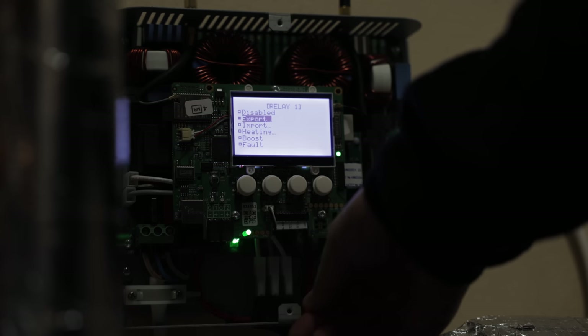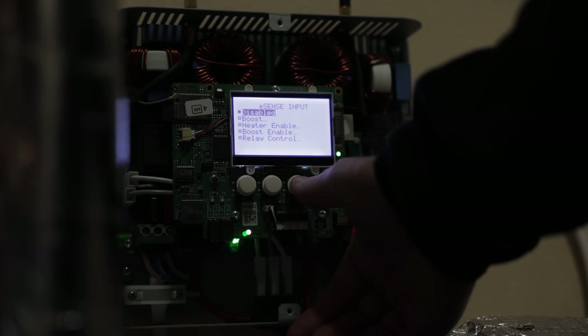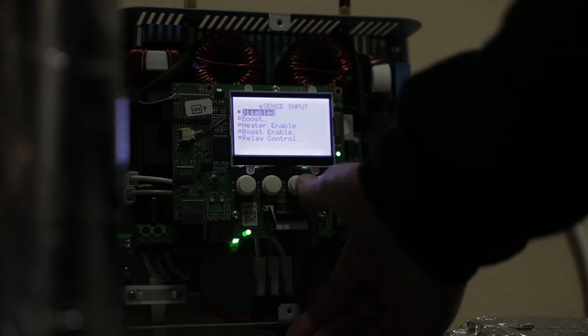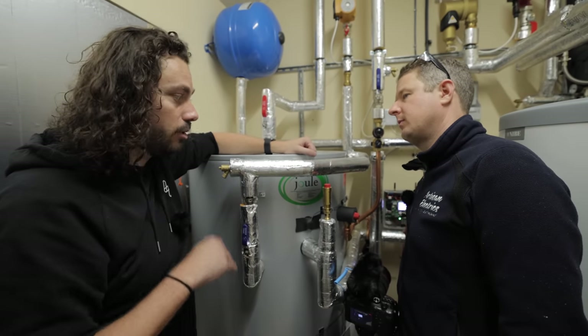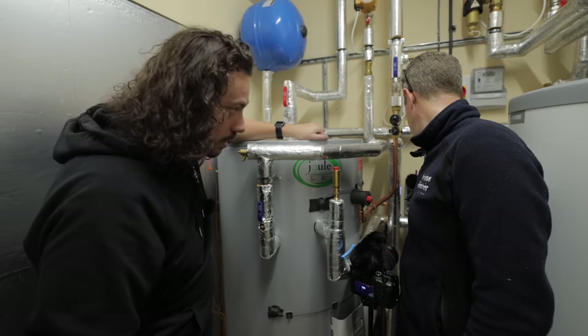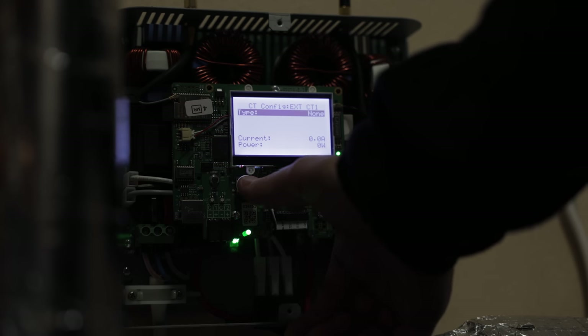Next, we set the eSense input — this is where the signal from the heat pump connects to the Eddie, so it can activate the immersion heater for Legionella protection or other reasons. We set that to boost one. Now Eddie knows that whenever there's a signal from the heat pump, it needs to go to 100% power on the immersion heater until told otherwise or until the immersion heater hits temperature. We also turn CT1 and CT2 to none to avoid problems.